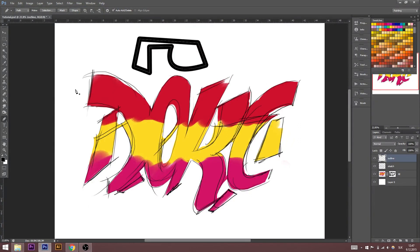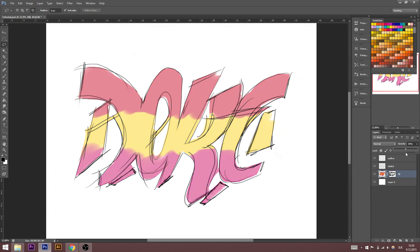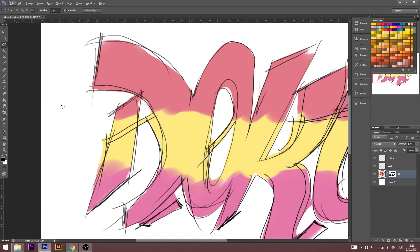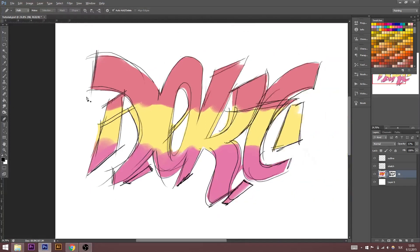I'm going to delete this. Now I'm going to change the opacity of my fill layer to 50 percent — do you see the difference? Zoom in. Choose pen tool and we can start with the first part.